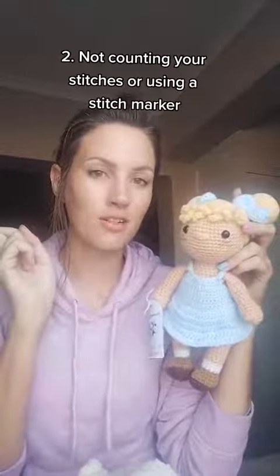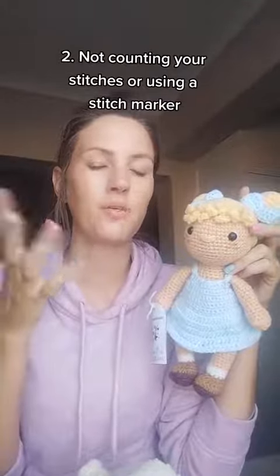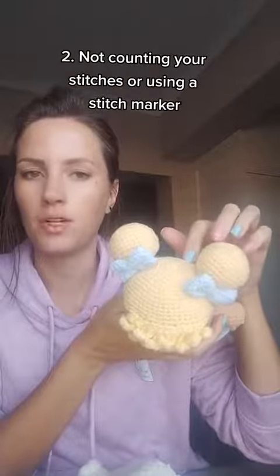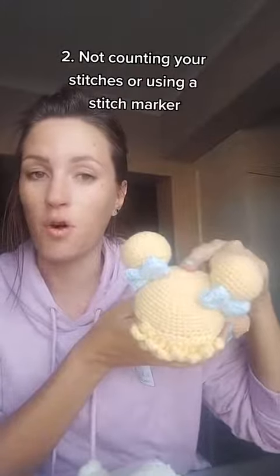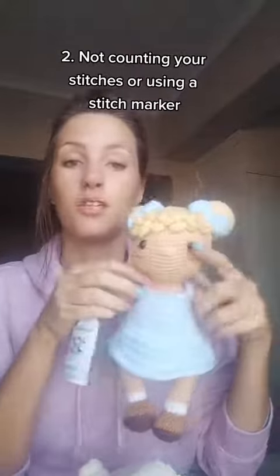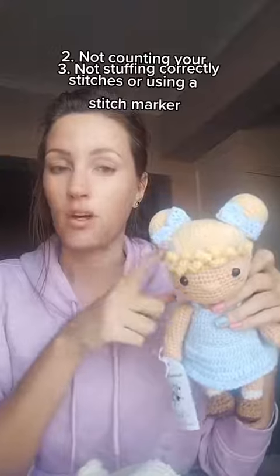Number two is not counting the stitches or using a stitch marker. It's very important when making amigurumi that you use a stitch marker, because you're working in rounds and you won't be able to know where the round begins or ends. Count your stitches because if your stitch count is off, the arms, the legs, the eyes — everything will not be in place, especially if you do a no-sew or minimal-sew pattern where you need to crochet the arms into the body.